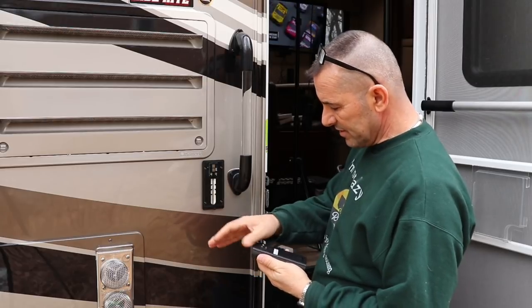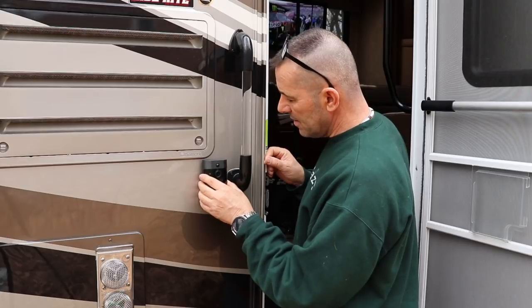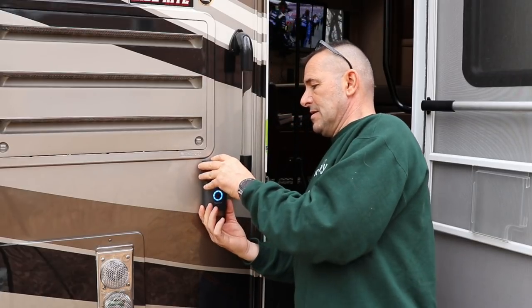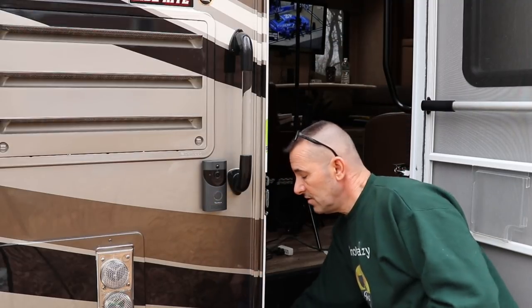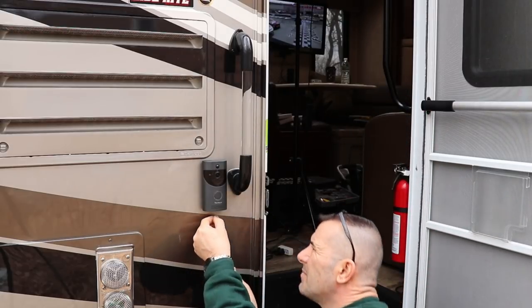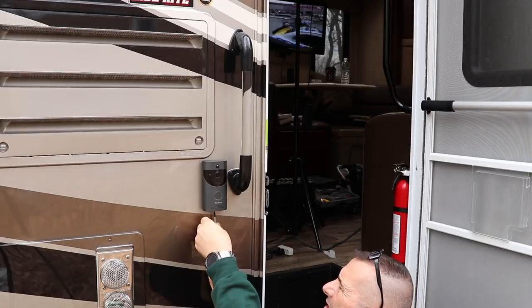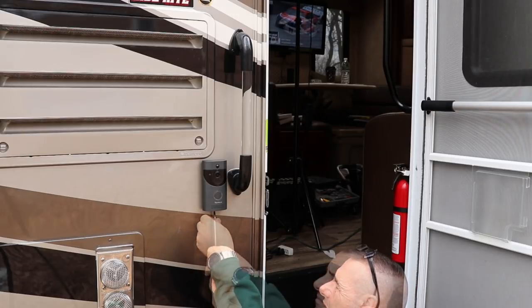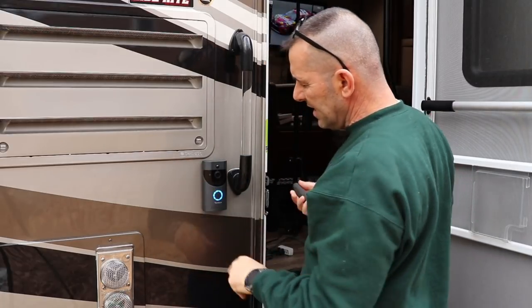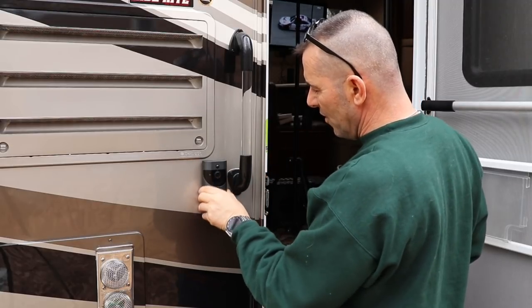Make sure the area is clean where it's going to hit the gasket. It slides down and they give you a little security screw that goes up underneath so somebody can't just walk up and take it out. And that's it. Now I have the PIR on — that's why it's going off, it's seeing me and sending alerts to my phone.